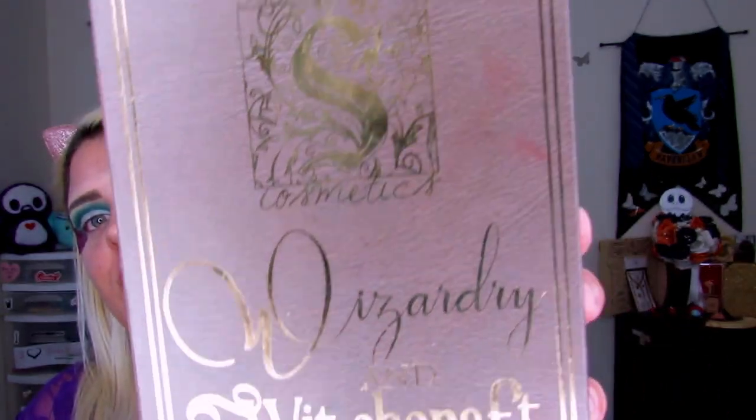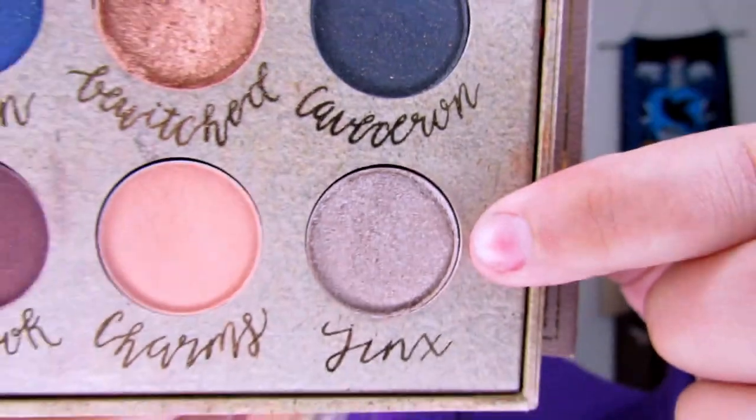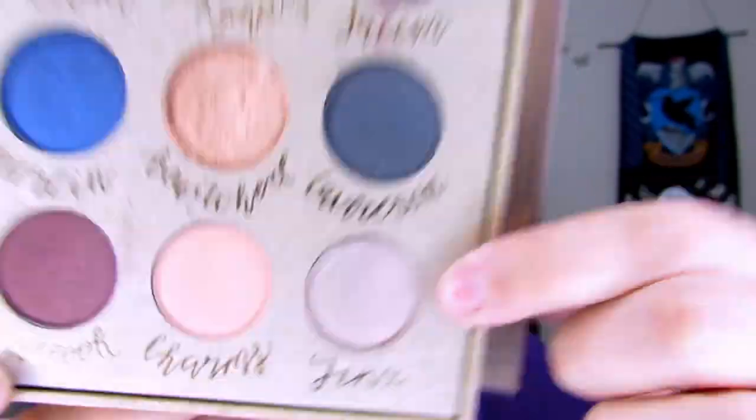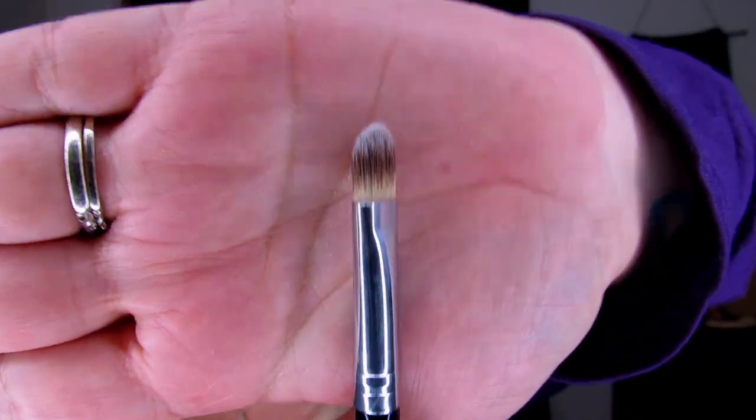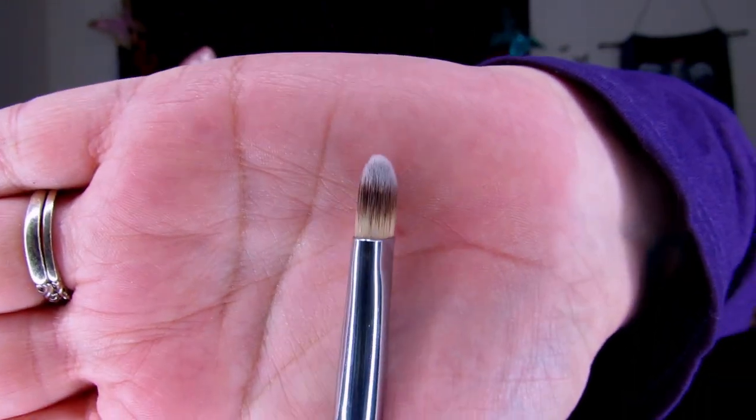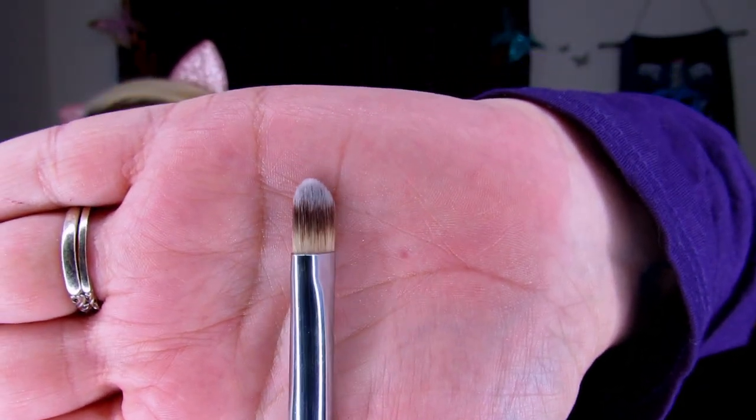Now I'm jumping into the Wizardry and Witchcraft palette from Storybook Cosmetics. I've tried my hardest to use this palette in every single look for this series. I'm going into this really pretty shimmery silver — the shade Jinx — and this is going to go all over the lid. I'm taking the A4 brush from Anastasia Beverly Hills, which is a flat concealer brush that works really well for a full eyelid application.